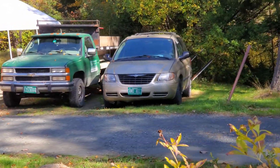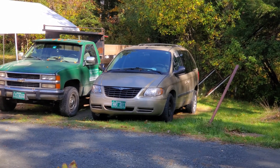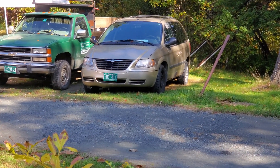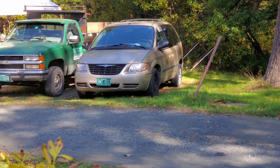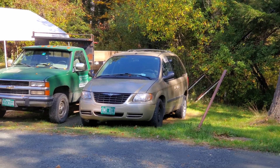Alright guys, it's time for another Greasemobile road trip. This time, me and three of my friends are going up to Canada for Columbus Day weekend. It's just going to be a fishing trip. We rented a small cabin up there on a lake. Anyway, let's get this thing ready for the trip.